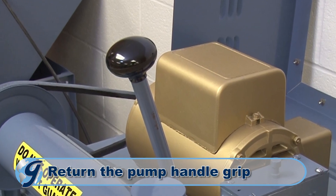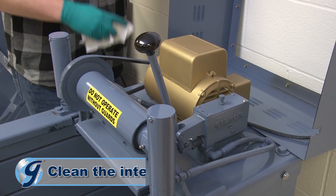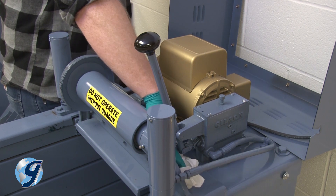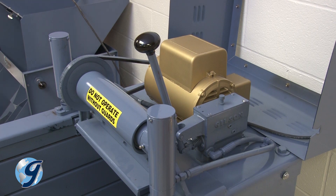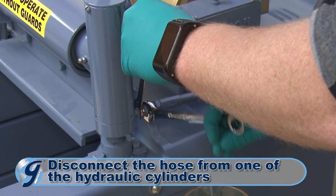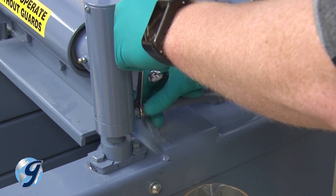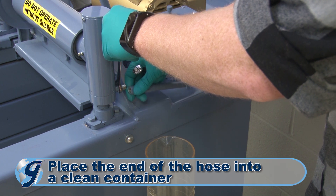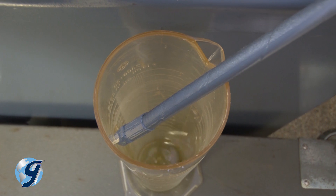Return the pump handle grip to the pump handle. Next, clean the interior of the unit to prevent foreign materials from falling into the pump and contaminating the oil later. Now disconnect the hose from one of the hydraulic cylinders, leaving the other end of the hose connected to the pump. Place the free end of the hose into a clean container at a level that will allow gravity to empty the system of hydraulic oil.